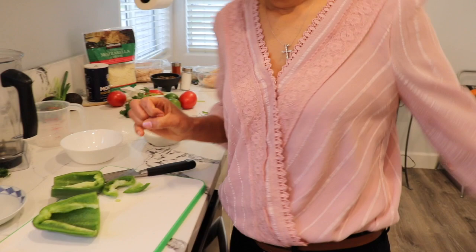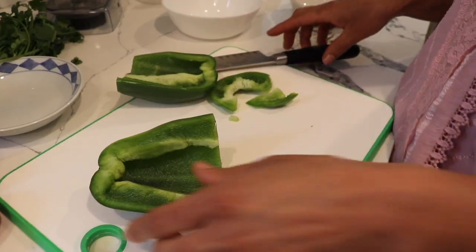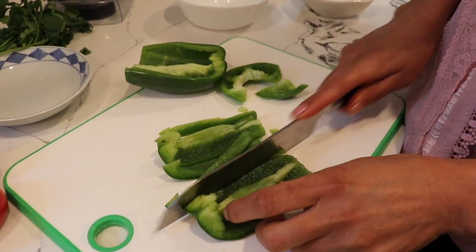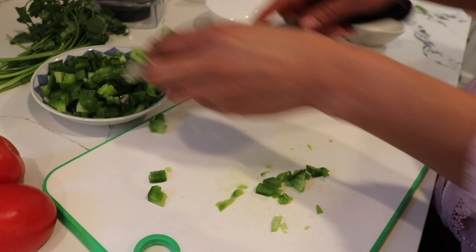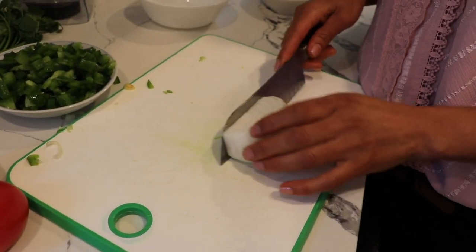Everything is ready here. This whole process takes about one hour. Let's cut the bell pepper — I'm going to cut it in small squares, as small as you want. If you don't like bell pepper you can skip it. Now I'm going to cut my quarter of onion in small squares too.